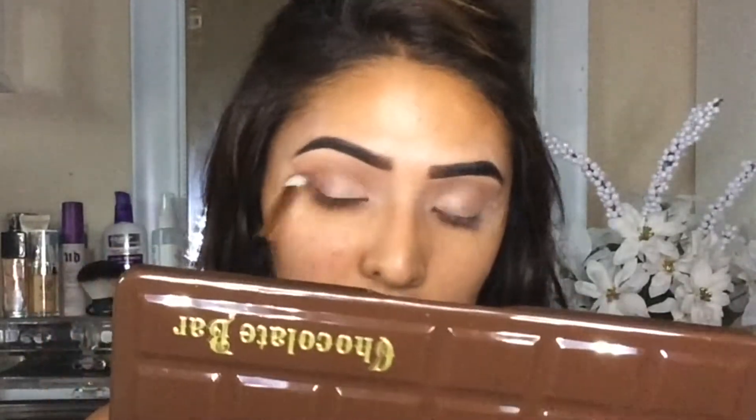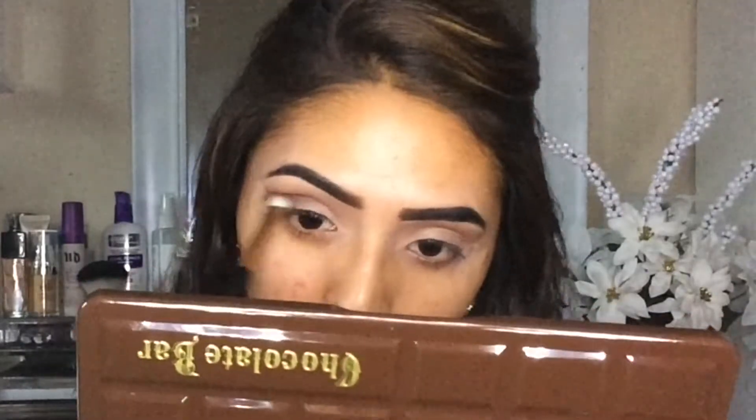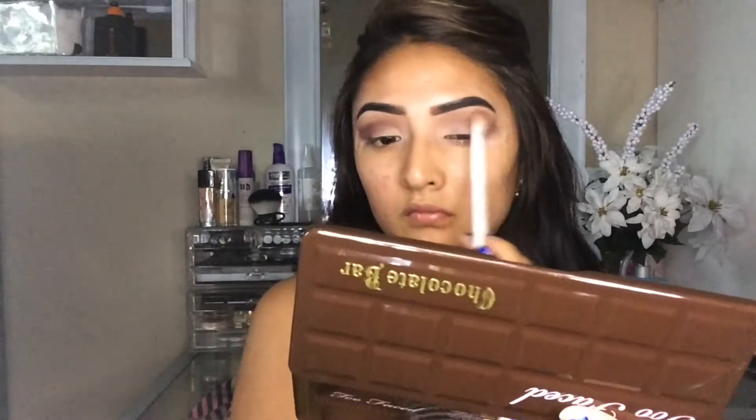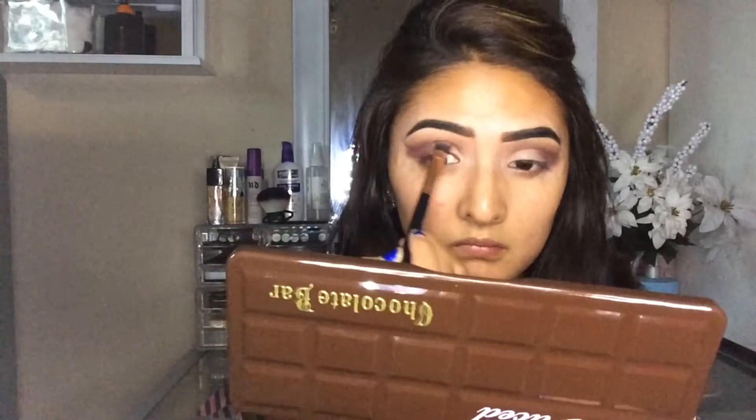So for today, I'm going to be using my chocolate bar Too Faced palette and I'm going to be taking in that shade Marzipan. But after that, I'm going to be taking in my brush and dipping it into shade Cherry Cordial and just basically applying that all over my crease and my outer corner. Then I'm going to be going in and blending that out — the brushes I'm using are the Wet n Wild brushes. And then after that, I'm just going to be reapplying that champagne rose gold shade in the palette just to touch up because I feel like I lost some product while blending the other shades.